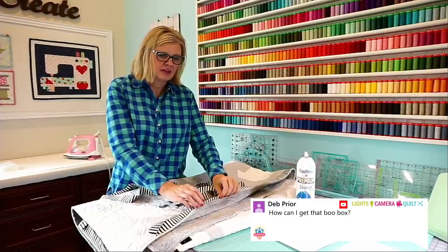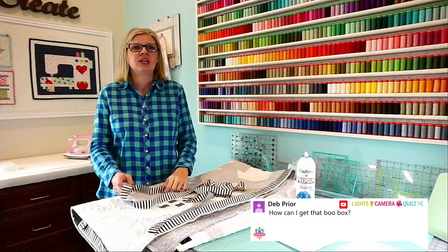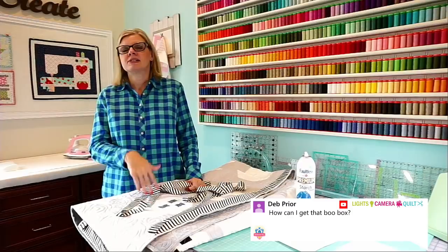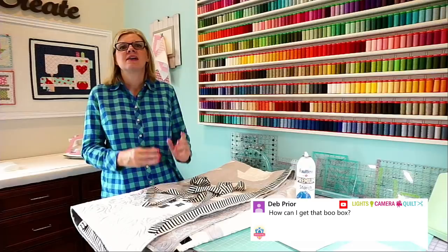How can we get the spooky box? The spooky box is only available to Sew Sampler subscribers right now. If we have any leftover, they will become available to regular customers next week. The reason we do that is because Sew Sampler members are already in the membership — on the spooky box and the jolly box and all the special boxes, we do a very limited number because holiday fabric is harder to get.